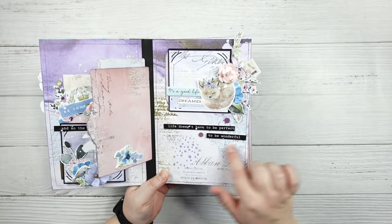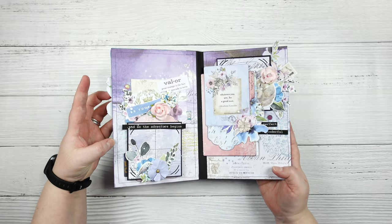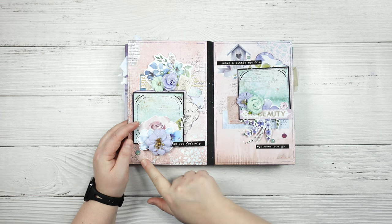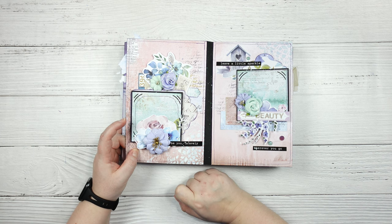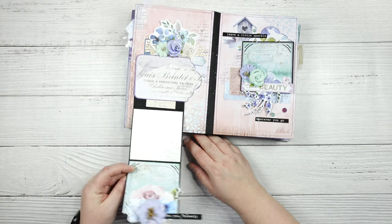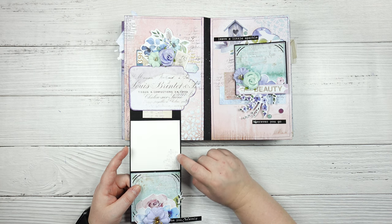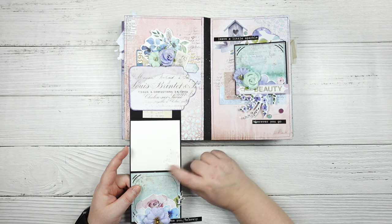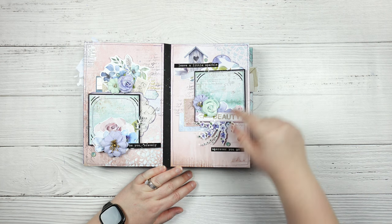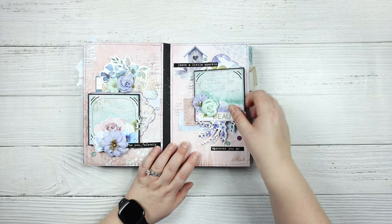We have some embossing and this is a paste with some paint, so a little bit of everything, and all of the pages are stitched. This one says 'be you bravely' and we just have a bunch more of the ephemera pieces, lots of flowers, some more gems, and some more of the tags that I created. On this one you have that space and this was a Tim Holtz stamp - I think it's like a distress mask stamp. I've had this stamp set for a really long time. And then 'leave a little sparkle wherever you go' and 'true beauty' - these are all stitched as well.